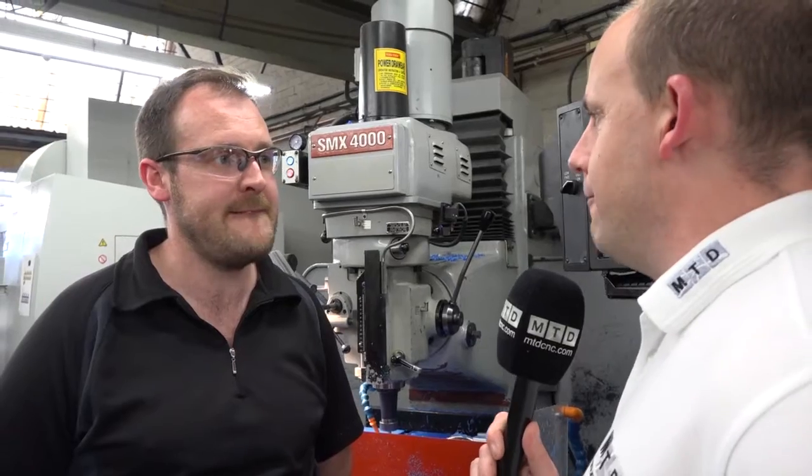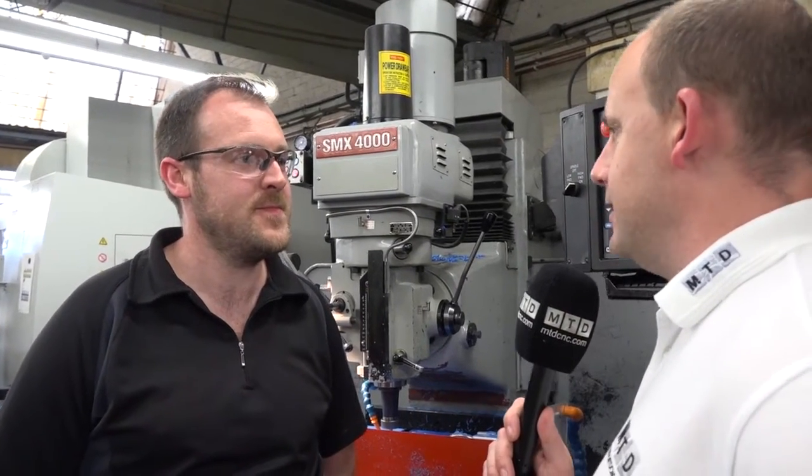Would you say that XYZ have put a lot of attention to detail in making life easy for machinists like yourself when it comes to bed mills and CNC milling machines? Yeah, I think they have. It's a really good feature to have on these machines. It helps a lot and production is a lot quicker using it.